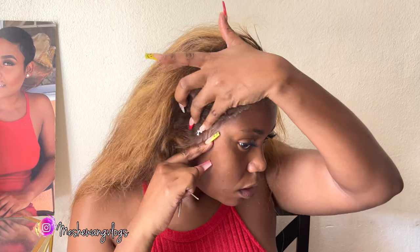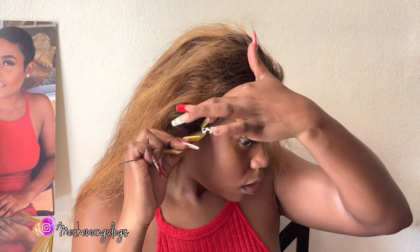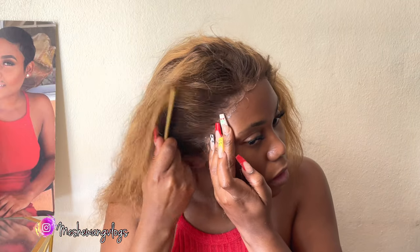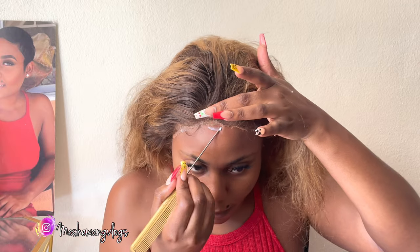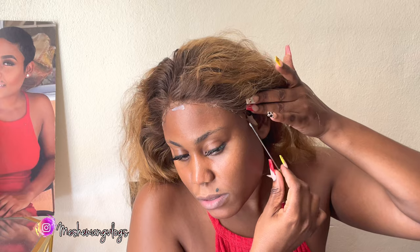I didn't like the way the body wave curls were looking on the wig, so I wanted to revamp it and give it a different look. I thought the ends were a little bit too thin, so I was going to cut it to give it a little bit more body. If you continue watching to the end of the video, you'll see what I did.